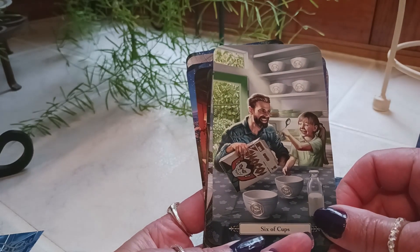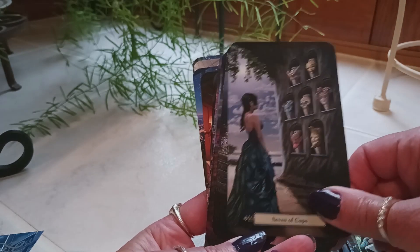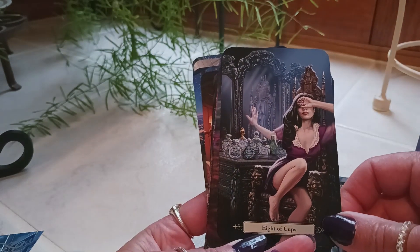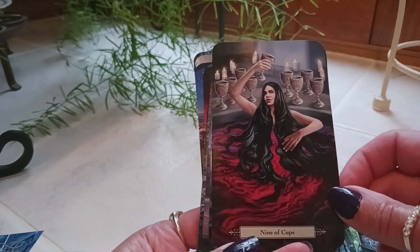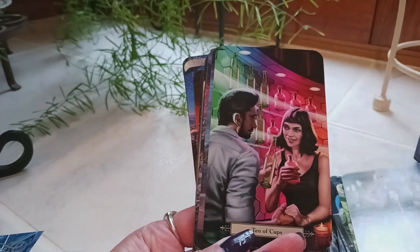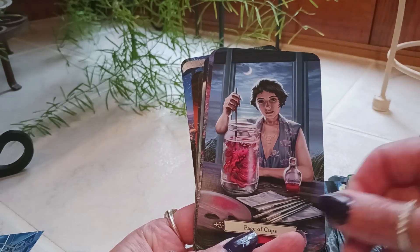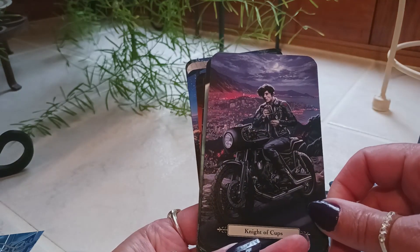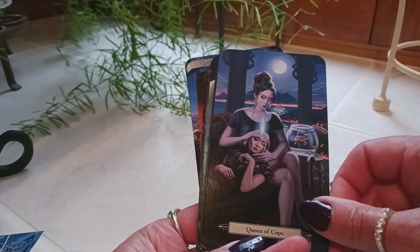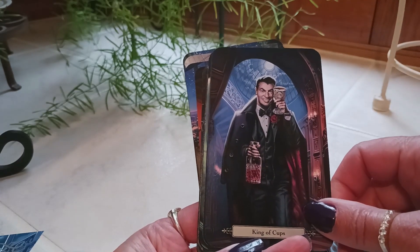Six of Cups. Seven of Cups. Eight of Cups. Nine of Cups. Ten of Cups. Page of Cups. Knight of Cups. Queen of Cups. King of Cups.